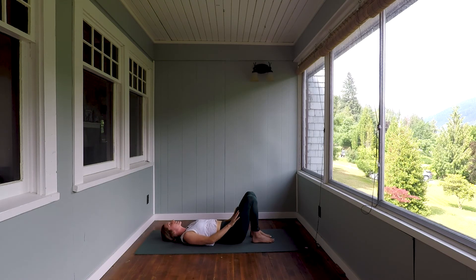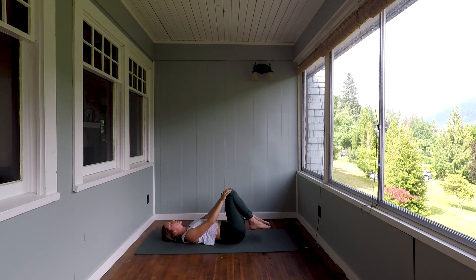Let's close with apanasana. Draw both knees in. Hands find the tops of the knees and then make gentle circles around the sacrum, literally rocking your nervous system into that parasympathetic state. Switch directions.